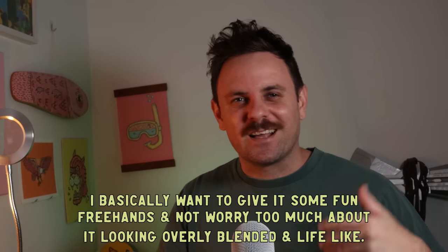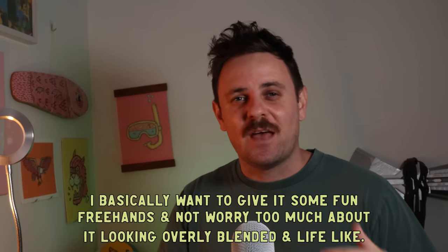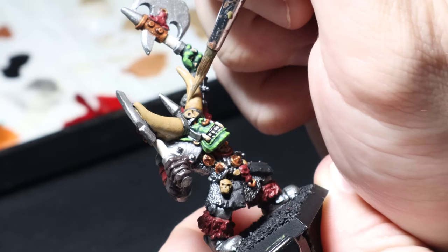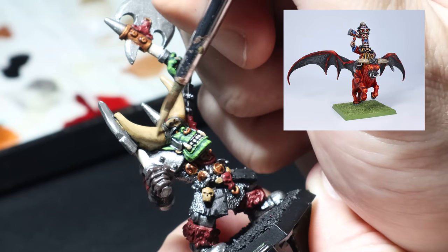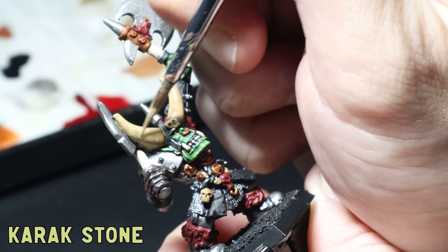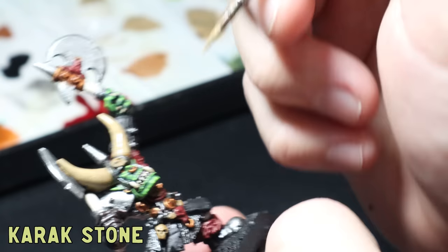The washes are done and now it's time for layers. One thing I want to do with this mini is give it an illustrated look — something that doesn't look too lifelike, more like it's out of a cartoon, with a bit more character. I'm going to achieve this with a little more freehand than usual and try some new things. For the horns I'm going to copy a technique I used on an old chipped horse I painted recently — glazing Karak Stone back over the horns while directing it away from the base, because I want to leave them a little bit darker there.